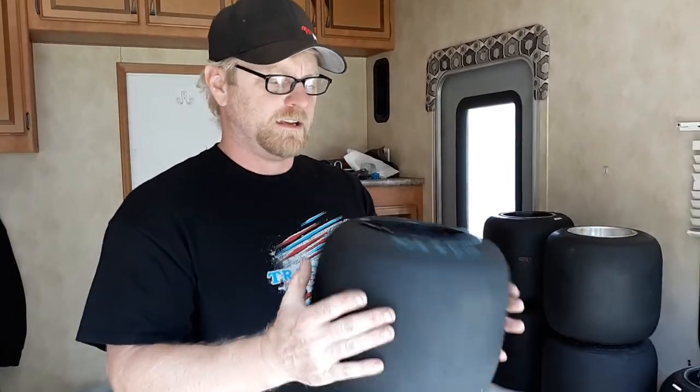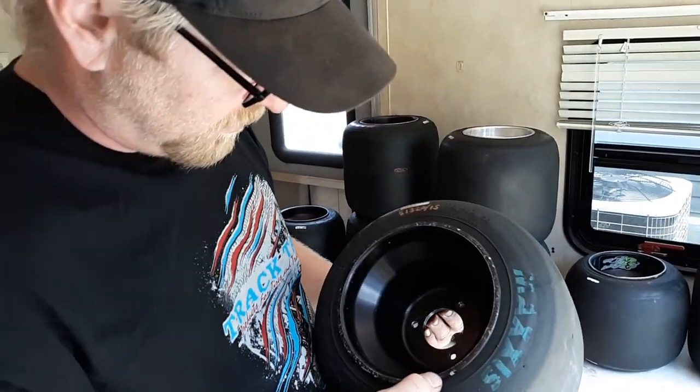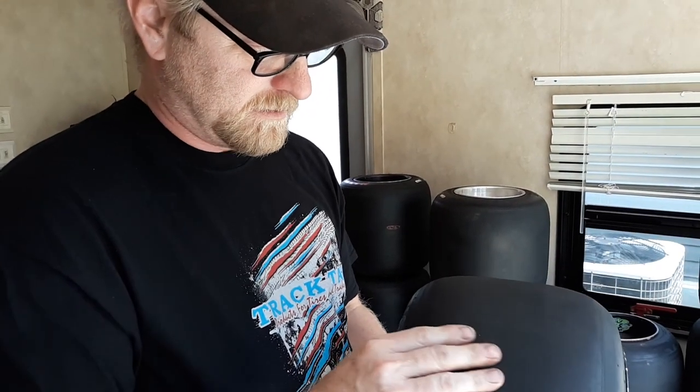Today in the old race trailer — camper, slash toy hauler, slash could be my home if my wife kicks me out — we're talking tire sizing: how we do it, why we do it, and when we start forcing it to be where we want it to be come race time.